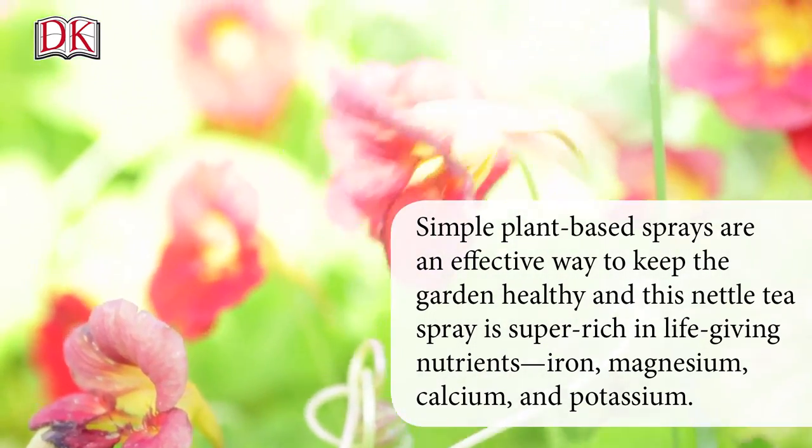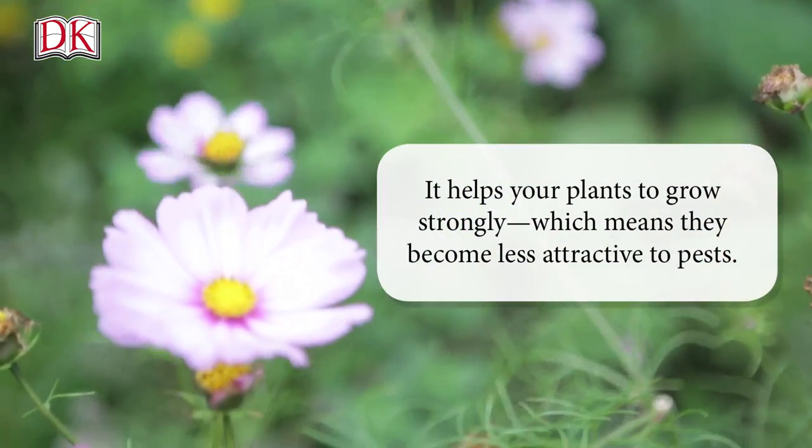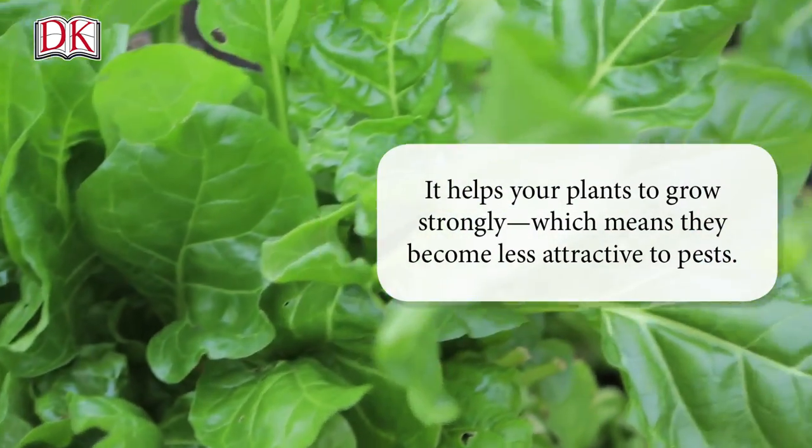Iron, magnesium, calcium, and potassium. It helps your plants to grow strongly, which means they become less attractive to pests.